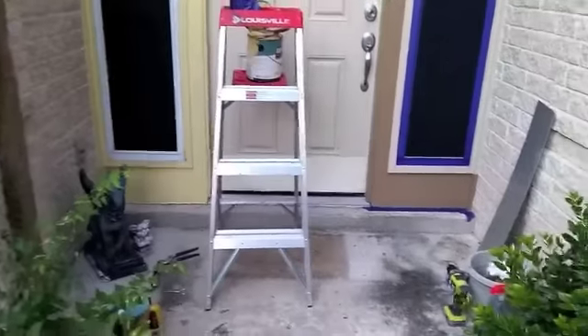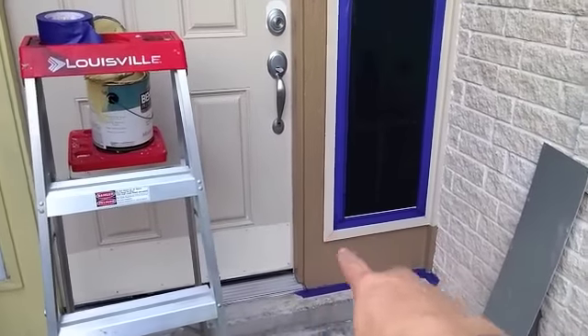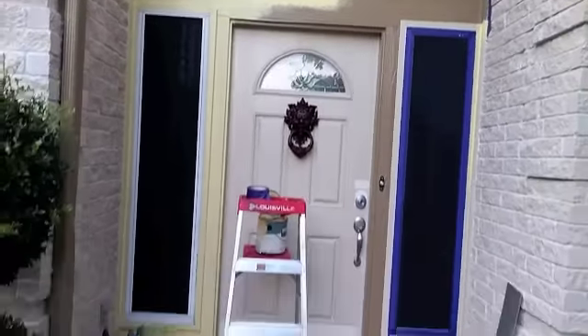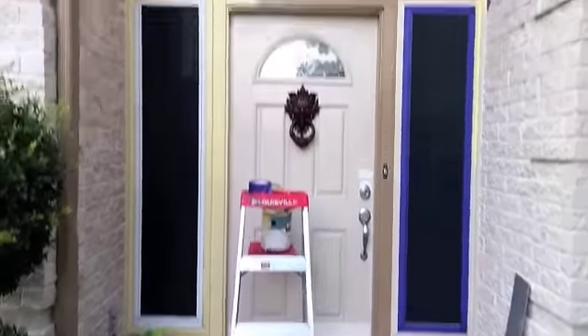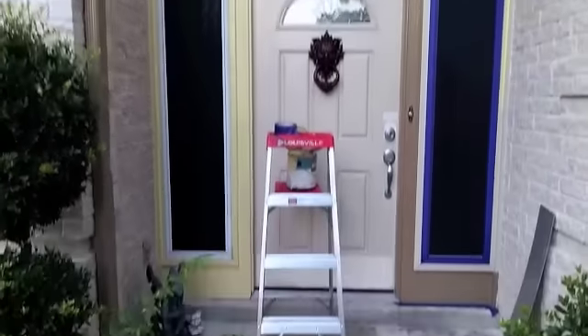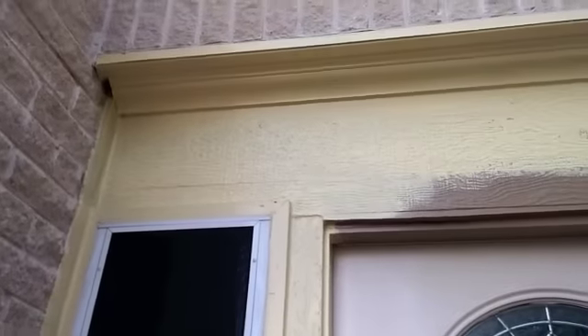So people, my front door was this dark brown and light tan, a light two-tone. I'm thinking this yellow — just solid yellow — is probably going to look the best. So I'm going to do all this yellow, the whole door yellow, everything solid yellow. What do y'all think?